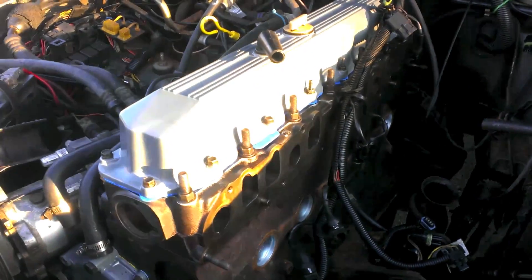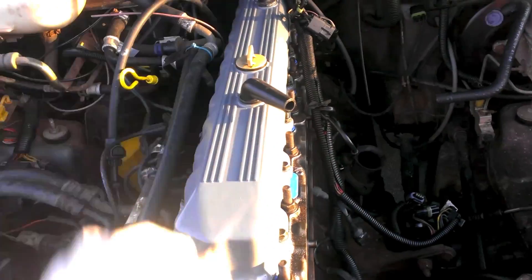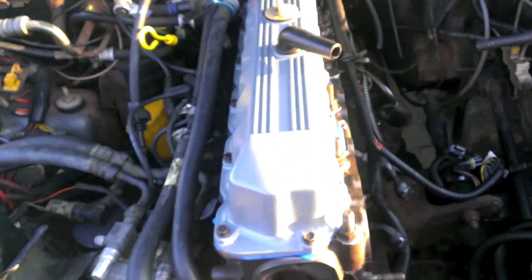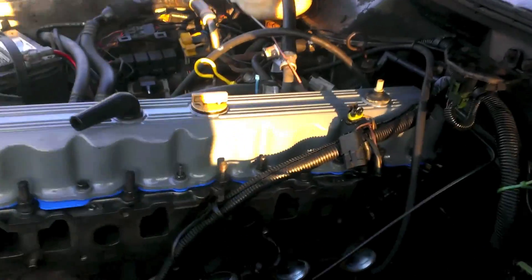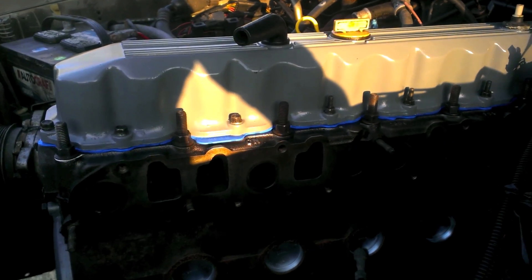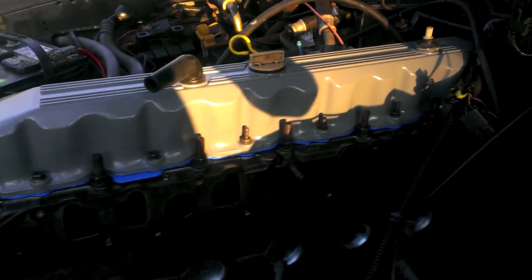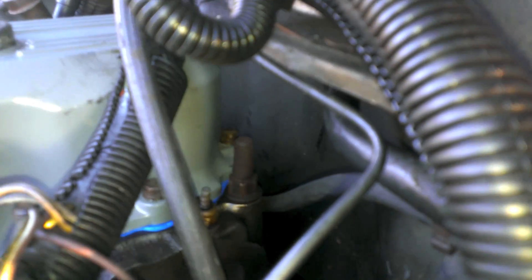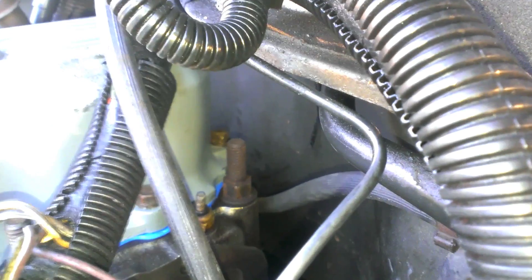All the bolts are torqued down to basically what I thought would be an appropriate amount of tightness. I worked my way from the front back once, then did it again. They all feel pretty tight. From the front of the engine: one, two, three, four, five, six — so the stud bolts are four, five, six on the driver's side. Don't forget about that bolt in the back — I used a pivot and then an extension to get that one in.